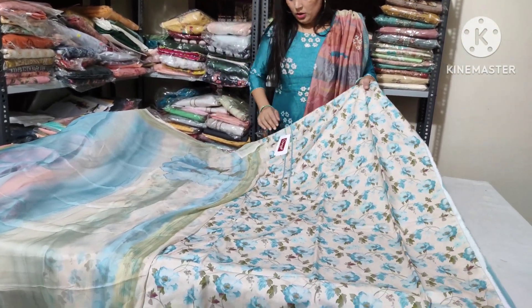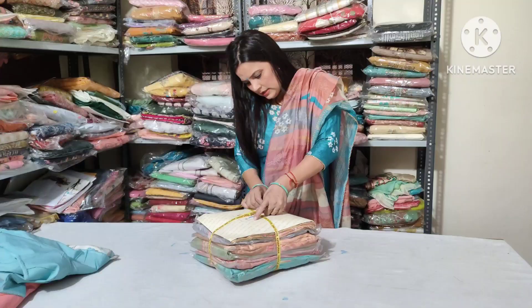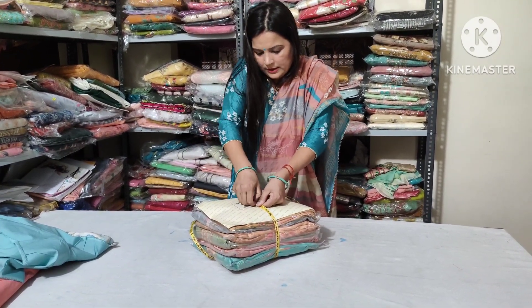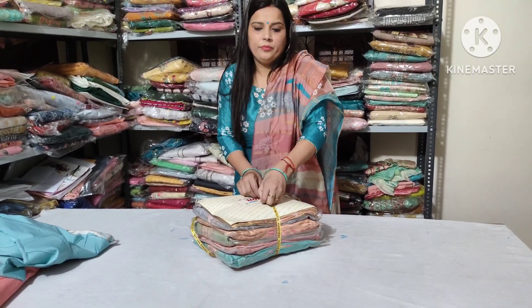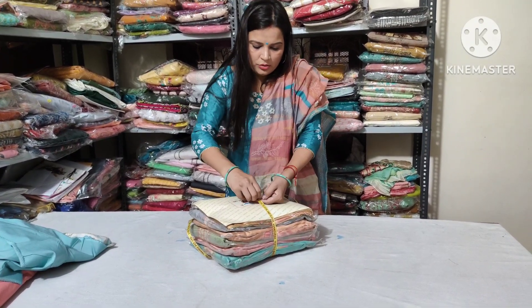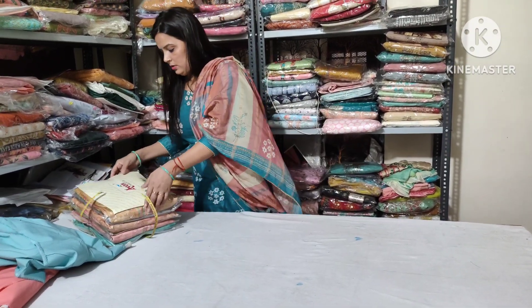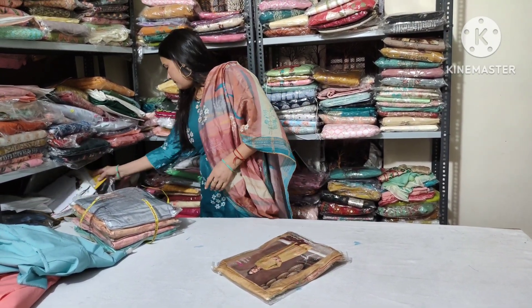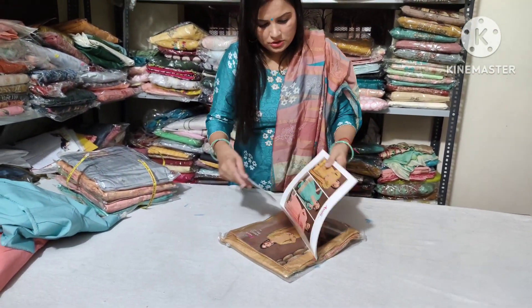Take a screenshot. The price is 1640 to 1650 with shipping free. There are 6 colors in total — all will be very beautiful. Take a screenshot.